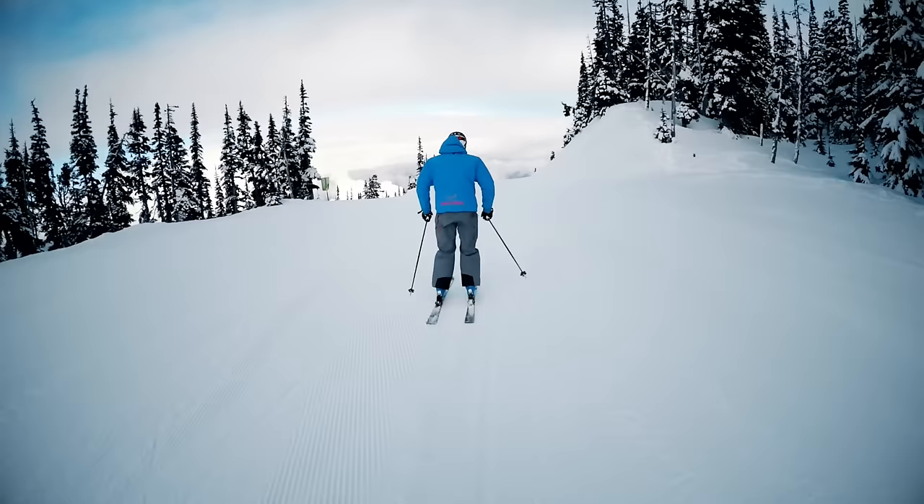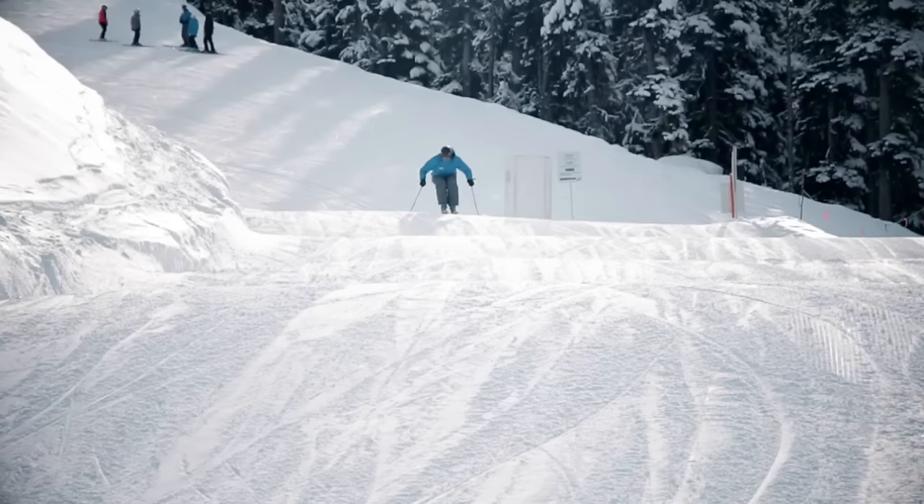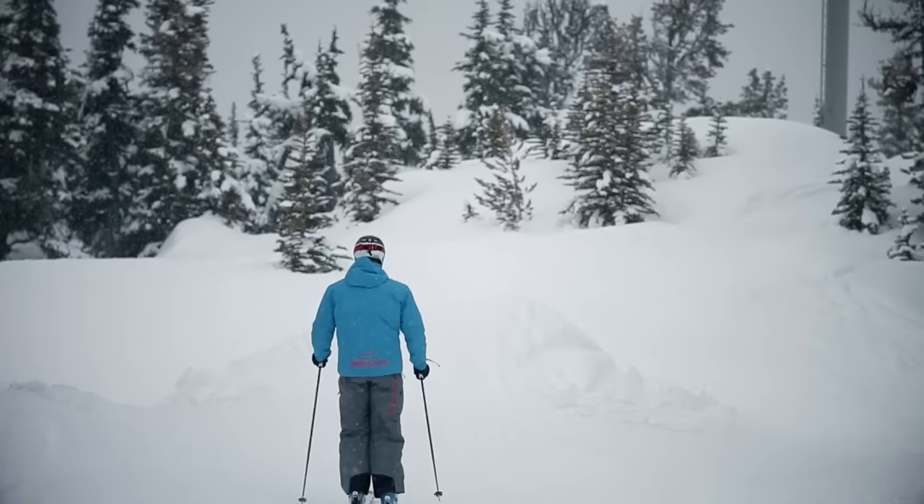Notice how I approach the first roller in a very tall and upright position, but then allow the roller to push my legs up towards my chest as I pass over it. The ultimate goal is to absorb a series of these rollers entirely with our legs, while our head remains as level as possible throughout its journey.